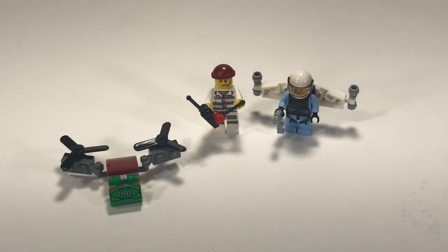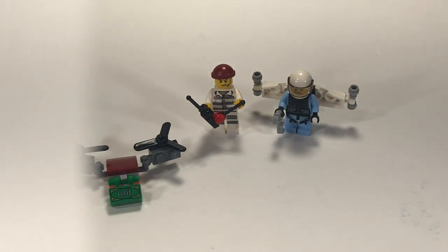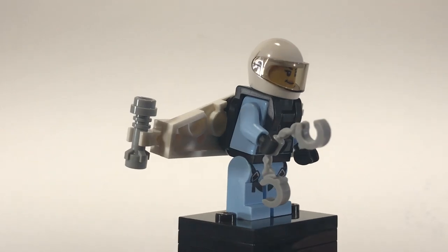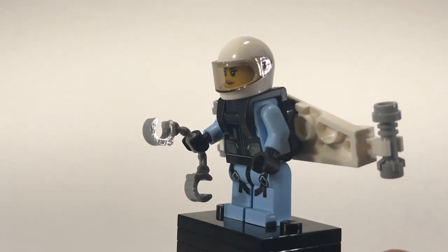Pretty simple build — essentially most of the parts are those two minifigures and then a couple of side builds. Let's take a look at the minifigures first. The first minifigure we have is the female Sky Police with her jetpack. I really like the new uniforms on these Sky Police figures and I do like this polybag.